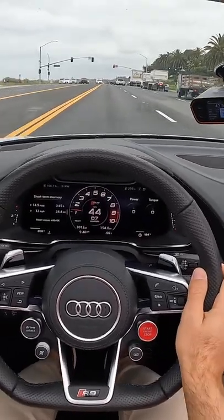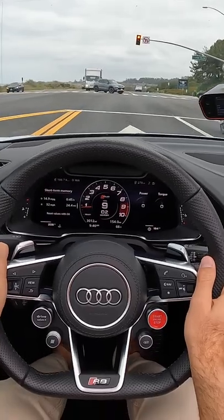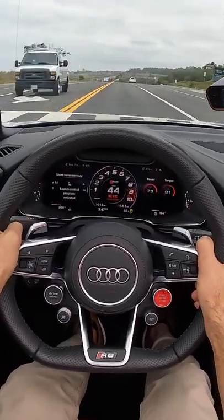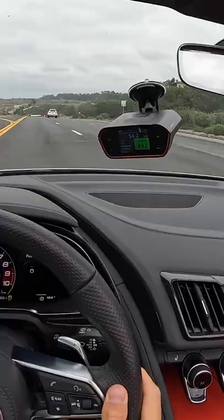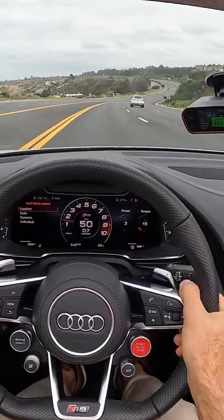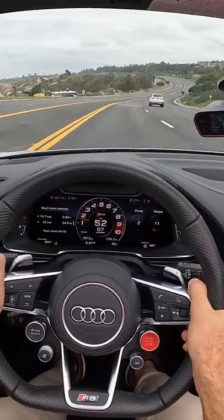Oh, I know we can do 0 to 60 quicker than that — I think we have to do it again. As promised, we did it quicker: 3.6 seconds to 60 that time. What a noise this V10 makes.